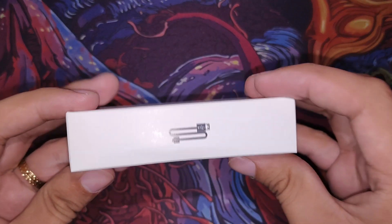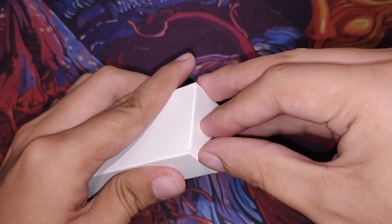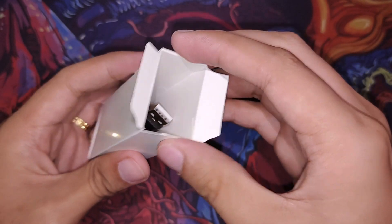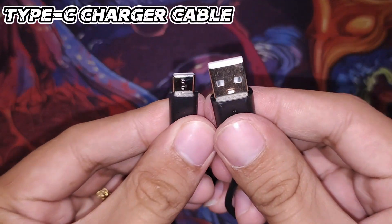Second item is the charger. It came in its own box inside — I thought the charger cable would be long, but it's actually quite short. The box itself is just big. And the charger is a Type-C.